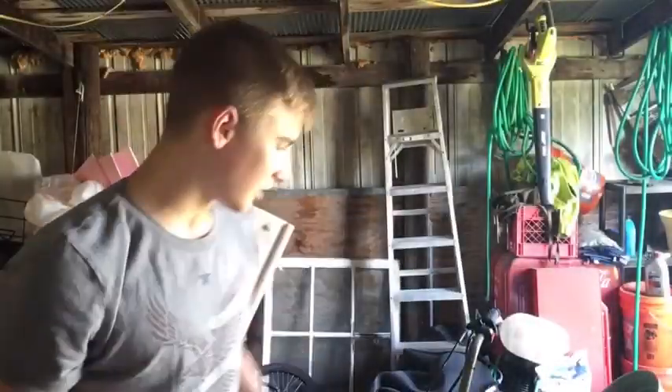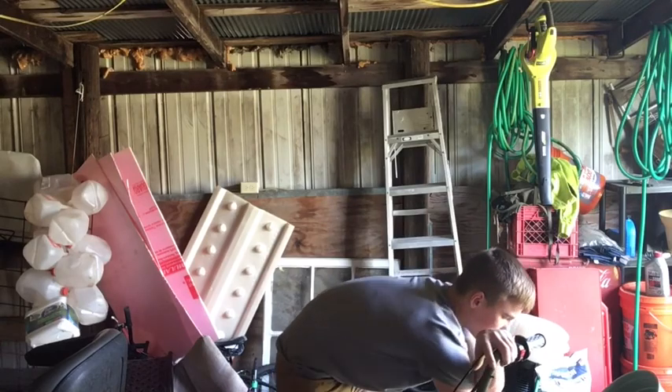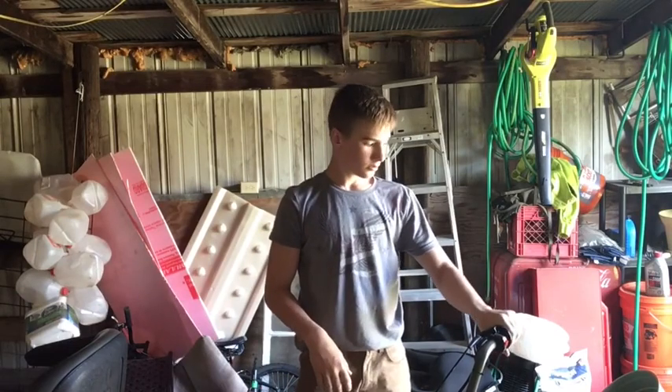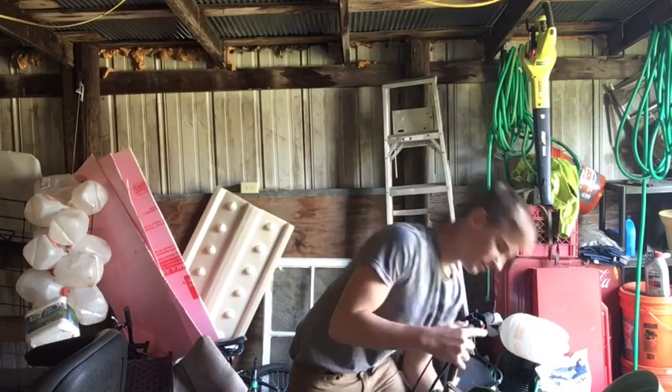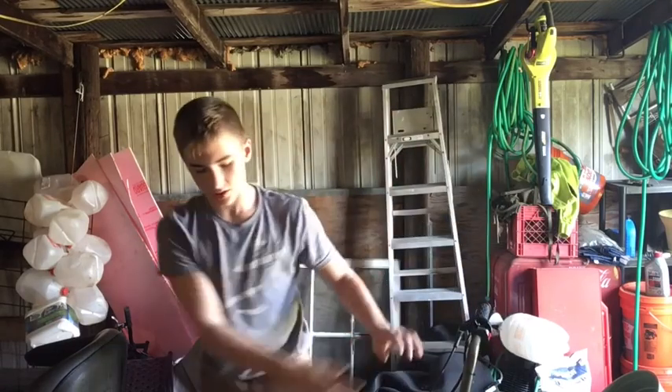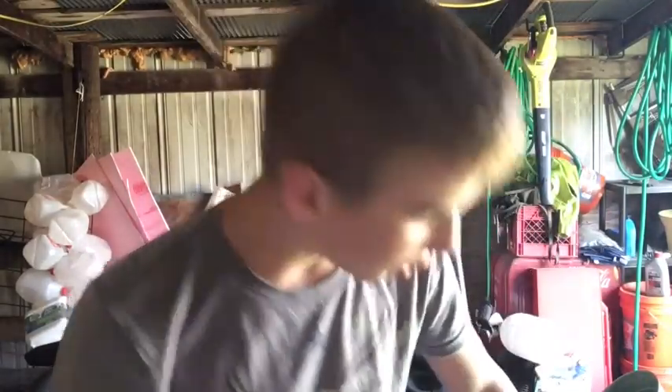I'm gonna start up my bike and see how it sounds — I haven't started it in a while. Sounds like a mini Harley because that shorty exhaust pipe just freaking blows everything out of the water and makes it way too loud. I might try to put a muffler on it, but there's hardly any clearance between the end of the exhaust pipe and the tires, so putting a muffler on there wouldn't really be the best. Now I'm going to start my brother's and compare the sound.